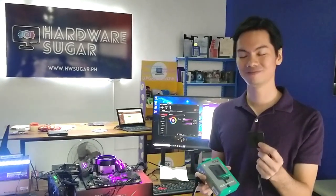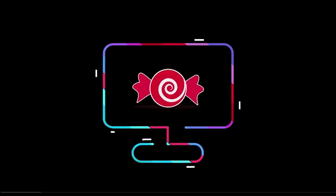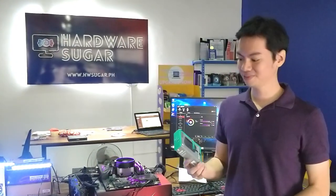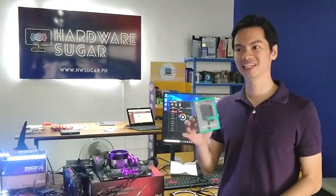This little Deepcool RGB converter will allow you to use digital RGB products on your non-digital RGB header on your motherboard. So basically, 5V 3-pin to 12V 4-pin.